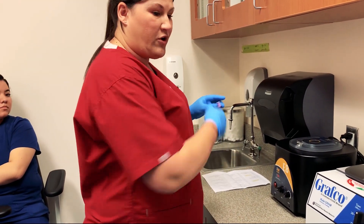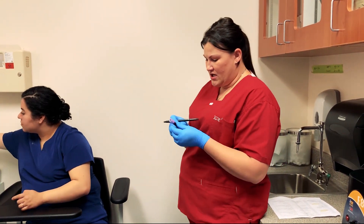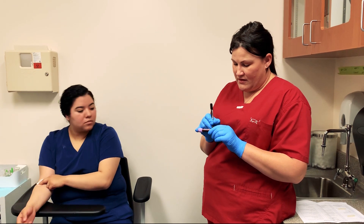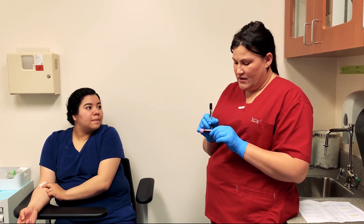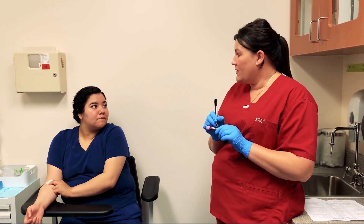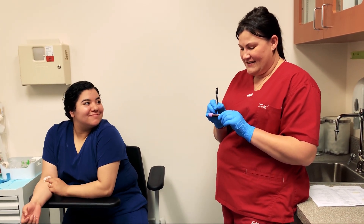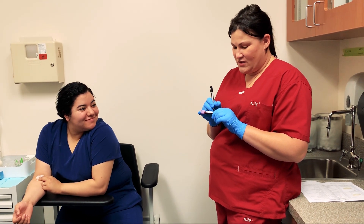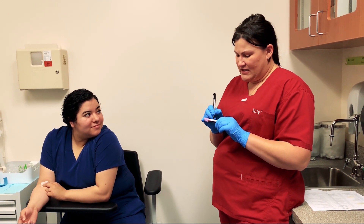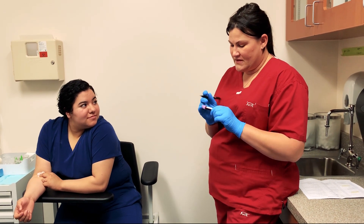So the first thing you want to do before your patient leaves is to make sure that it is appropriately labeled with your patient's name and date of birth. Her date of birth is 2-14-2000, today's date is 1-8-2019, and then my initials — and I think that's it.